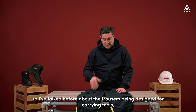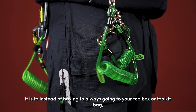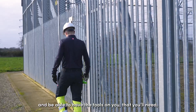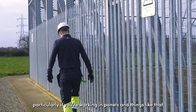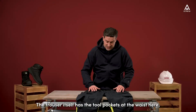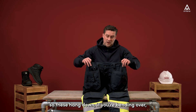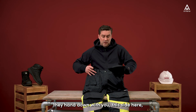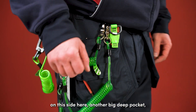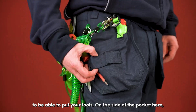Moving on to the features. The trouser is designed for carrying tools so you don't always have to go to your toolbox or toolkit bag — you can have the tools on you, particularly if you're working in panels where access might be quite tight. The trouser has tool pockets at the waist that hang down, so if you're bending over they hang down with you. On this side we have the fixings and fixtures pocket — another big deep pocket with loops and webbing on the outside to put your tools in.